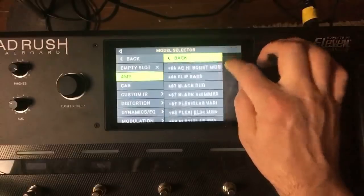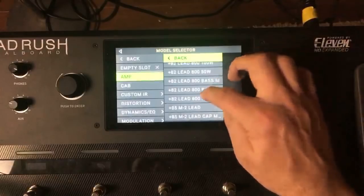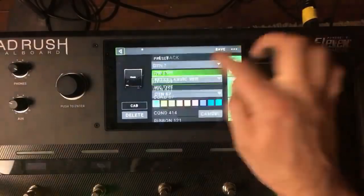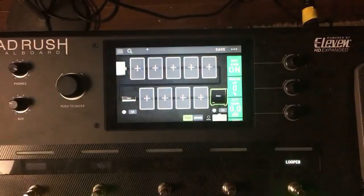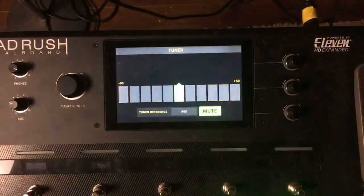For Slash, he more than likely plays a JCM 800. I'm going to start with a TS Mod because I was going to put in a tube screamer anyway — this will help get the sound a little bit quicker. I'm going to grab a different guitar — my Reverend Sensei since it has humbucker pickups.